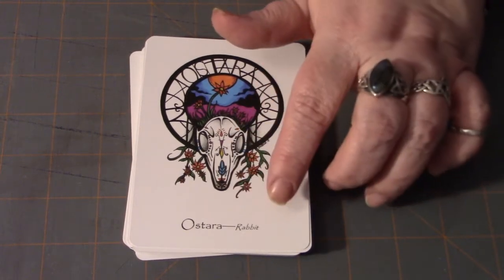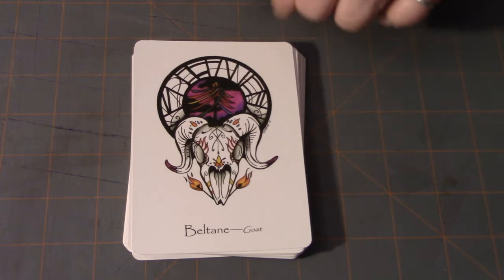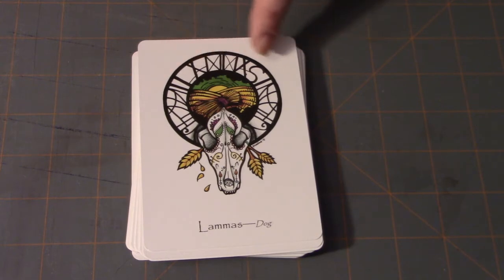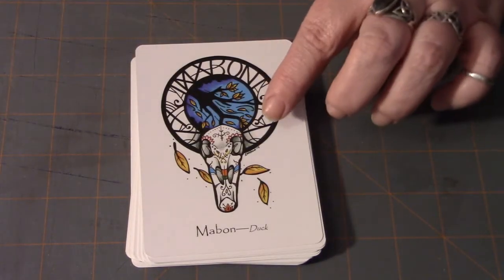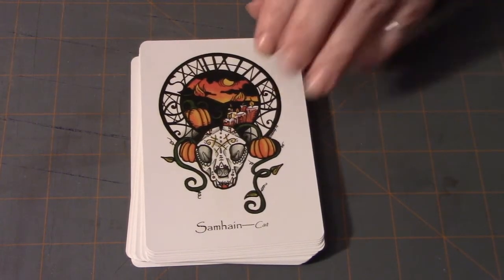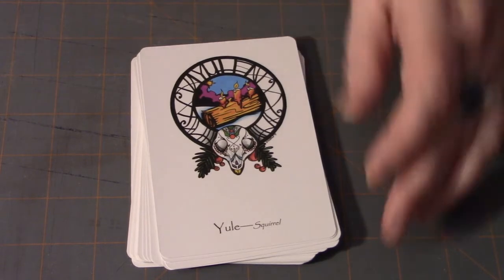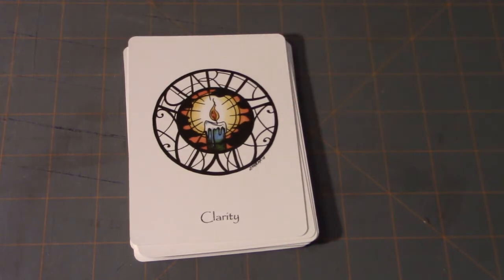Beltane is goat. Litha is ox. Lammas is dog. I like how you can read the words up in the border too. Mabon is duck. Samhain is cat — love that. She included Día de los Muertos in this deck with a human skull — totally makes sense, sugar skull. We have Yule with a squirrel. Hope you can see these okay. Now we move into the next phase.